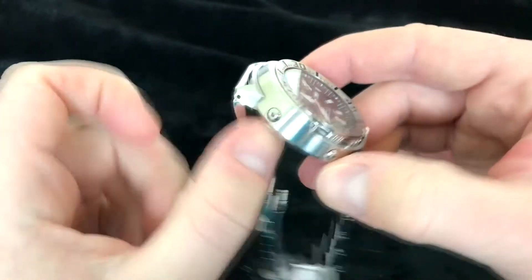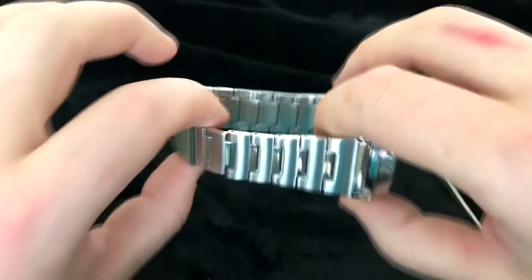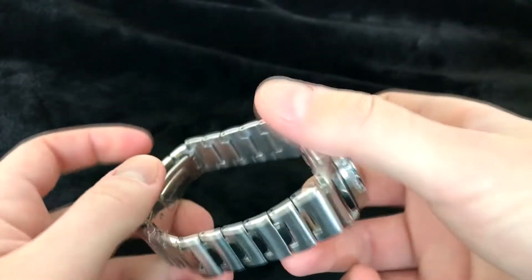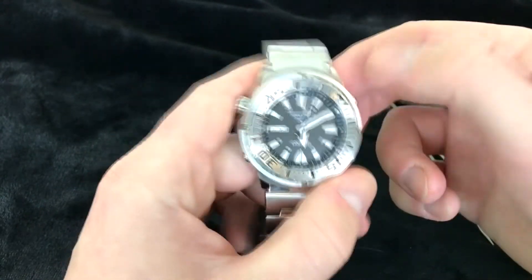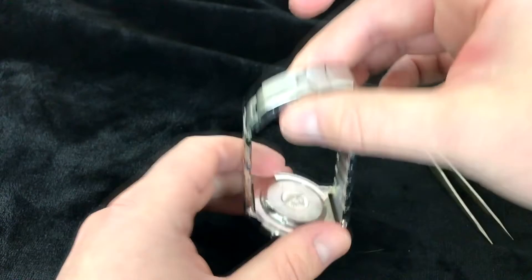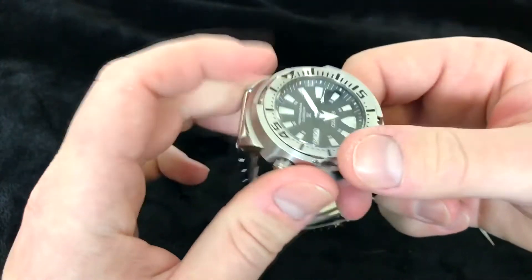I assume it would not come like this from new, with pins pretty much just falling out. Just in the time of handling the watch, you already have one come off. After doing a Google search, I found out I'm not the only person this has happened to with these pins. But I think whoever sized the bracelet messed it up — with more links it would be even if brand new. I think whoever had this just decided to do it themselves and didn't know what they were doing.